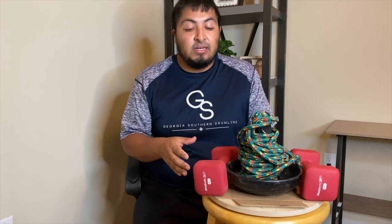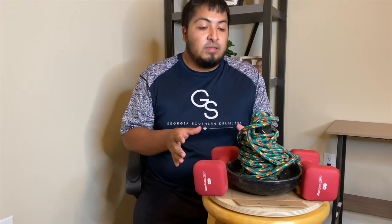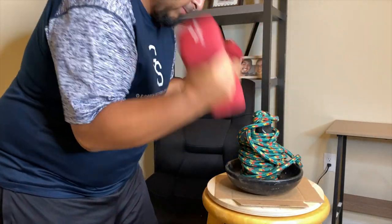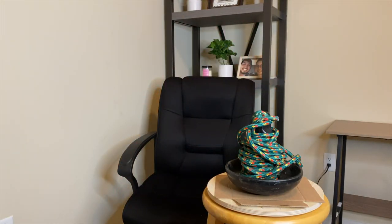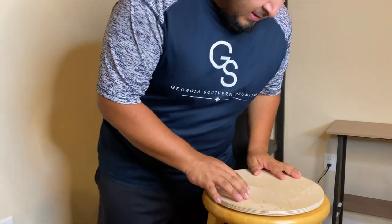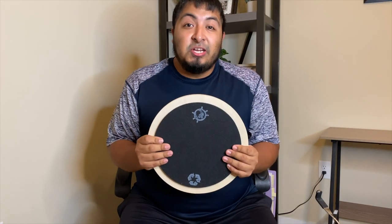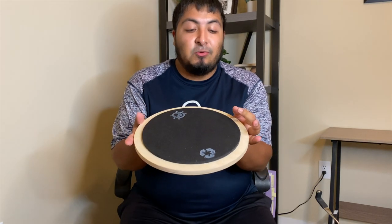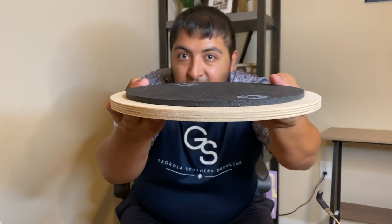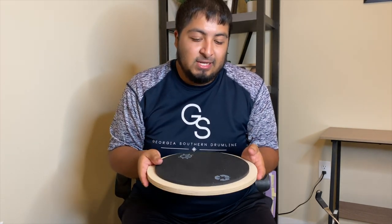It's been 24 hours since we let this drum pad sit and cure, so now it's time to take off all this weight — my anchor and two weights — and see what we got. Here it is: very simple, very sleek. I actually like the way it looks. It's not too thick, fairly thin — probably about an inch if not a little less — and it's not heavy at all, which is something I really like in my pads so the backpack doesn't weigh you down.